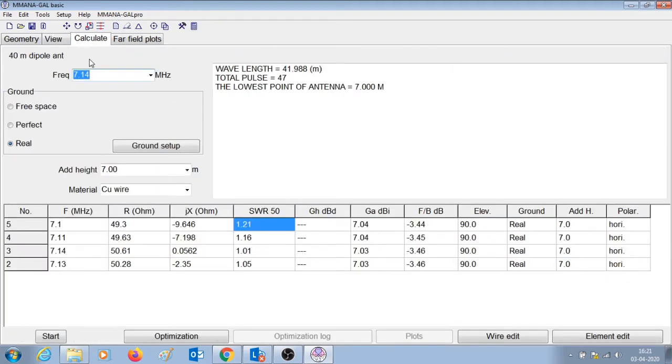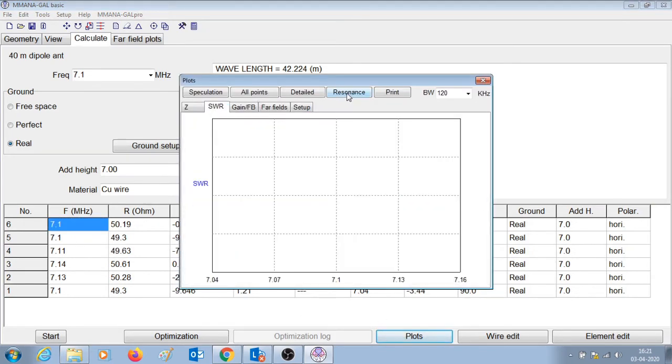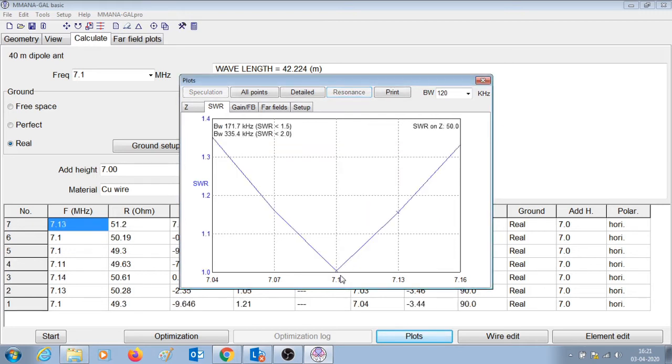Let us go to calculate and for 7.1 MHz press start. Here you can see that the SWR is a perfect 1 for 7.1 MHz. If you plot the SWR curve you can confirm that the antenna is now perfectly resonant at 7.1 MHz.